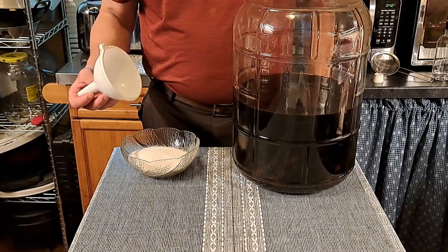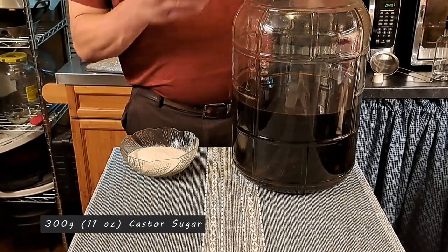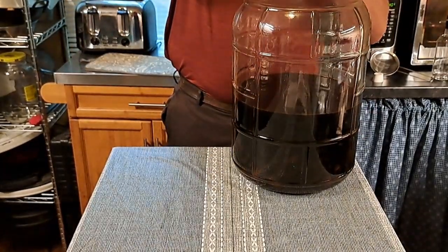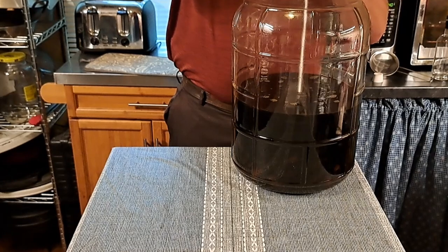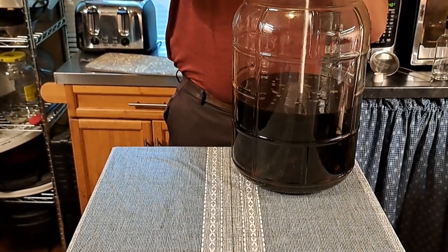Our next step is to go ahead and add the sugar — 300 grams or 11 ounces of sugar. We have sanitized our funnel and we'll go ahead and add that right to our Nocchino. It's supposed to be caster sugar, but in our particular area we could not find it, so this is just normal sugar that you can find wherever. So we go ahead and add that.